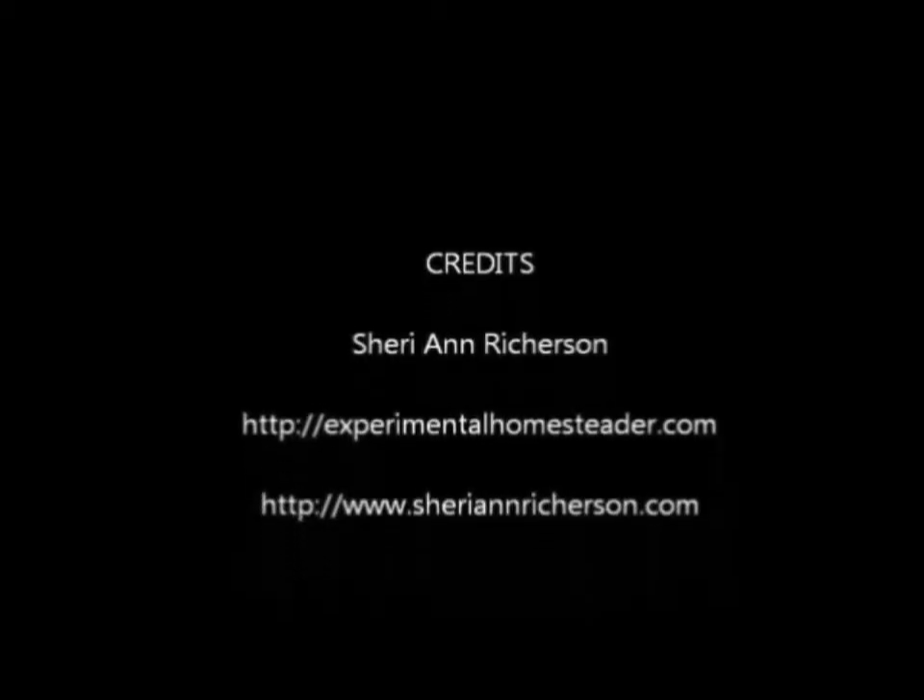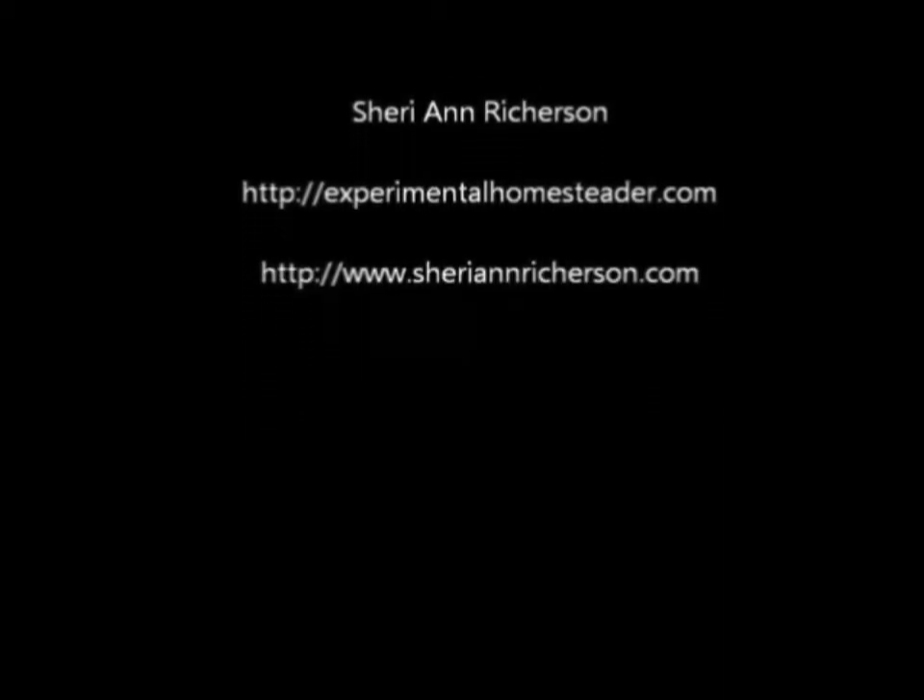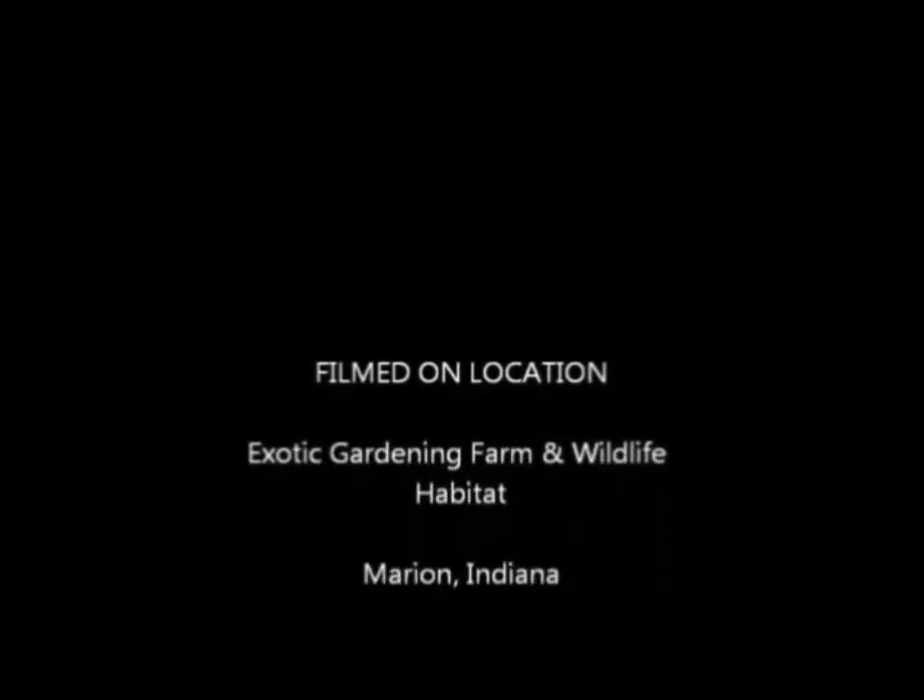Thanks for watching and have a great night. Bye!